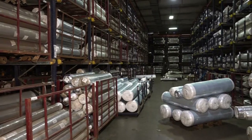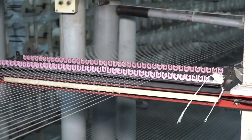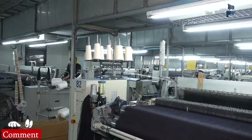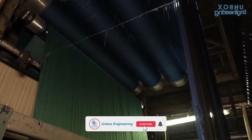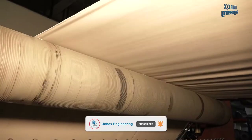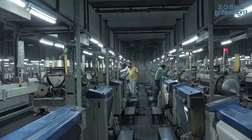I hope you've enjoyed this tour of a denim jeans making factory. Which process did you find most interesting? Comment below. Subscribe to us for more factory unboxing videos. Like the video and don't forget to share with your family and friends. Stay connected, be updated.